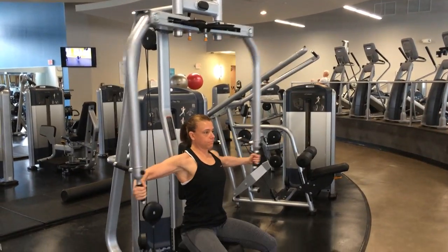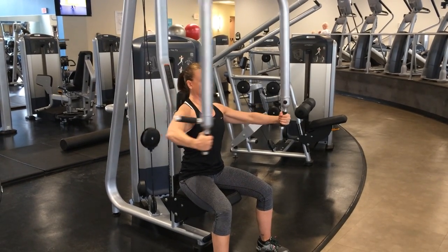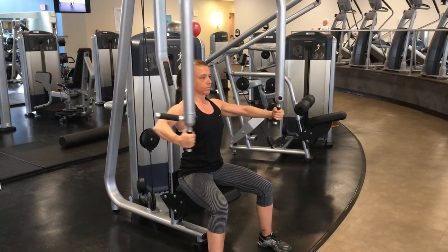Now you see her arms go back there — she has a little bit better range of motion. And you notice that her elbows stay at relatively the same angle throughout the movement.